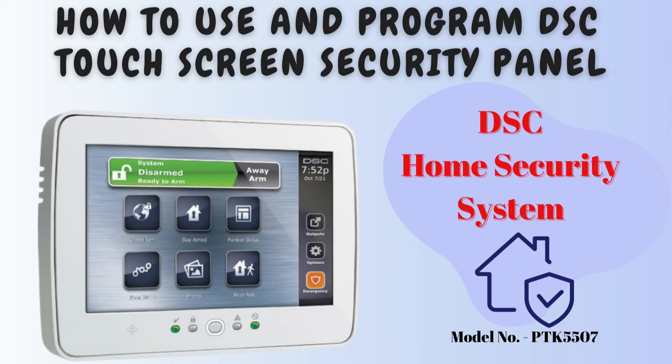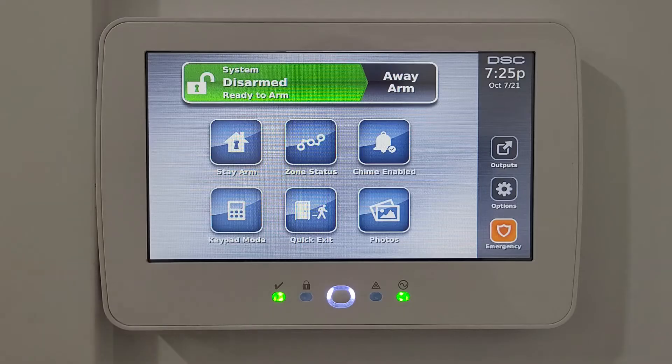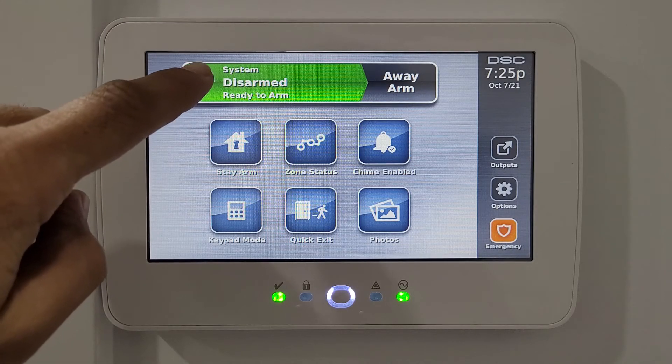Hello, welcome to the channel. In this video we are going to talk about the DSC touchscreen security model PTK5507. First we'll talk about the welcome screen — at the top is the status of the system.